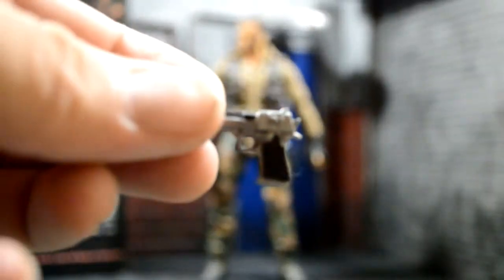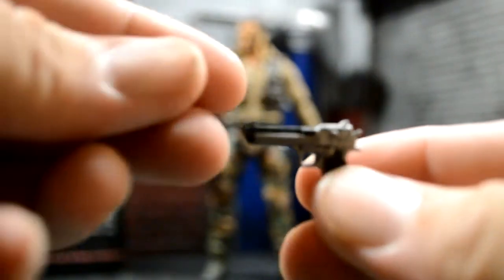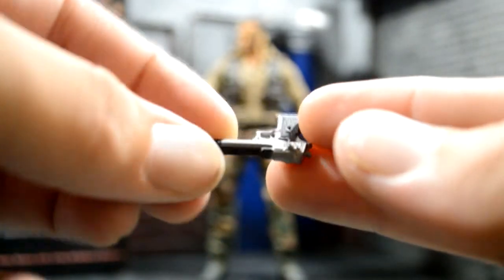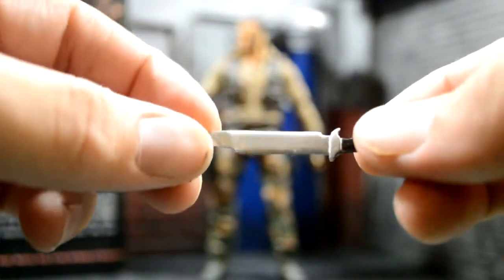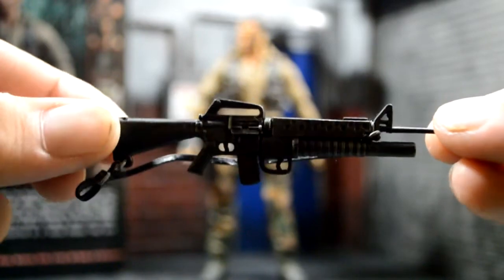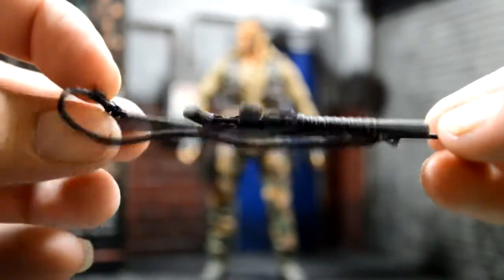So here's his handgun, nicely detailed. Paint on the holster looks good — gunmetal, a little black on top, looks good. Then he comes with his little knife. It's a little knife because here's his machete — big knife. There's a holster on the side of his leg for that one. And here's his AR M16, I believe. Looks really good, paint details nice on it.